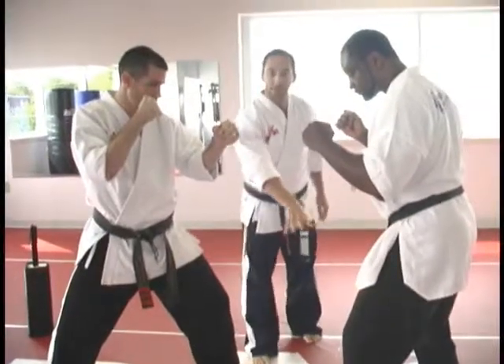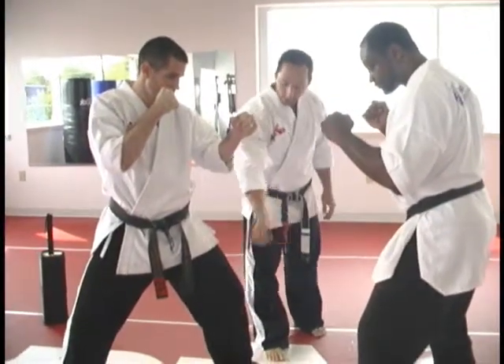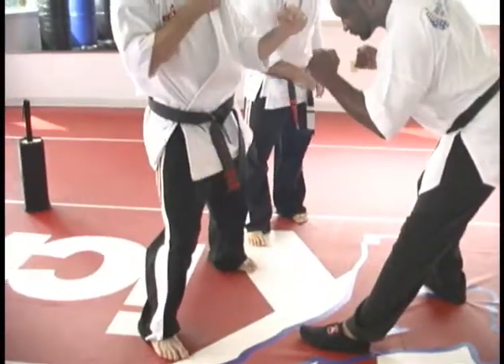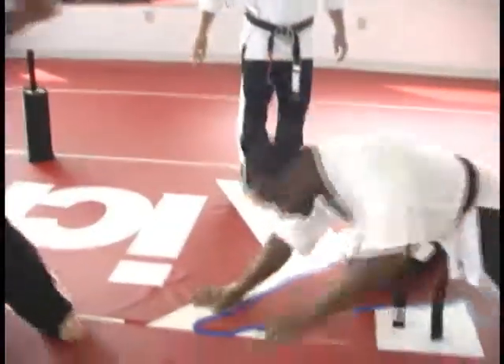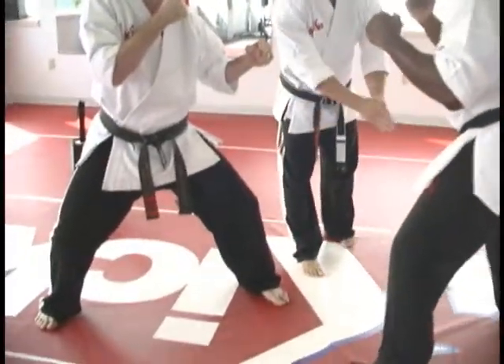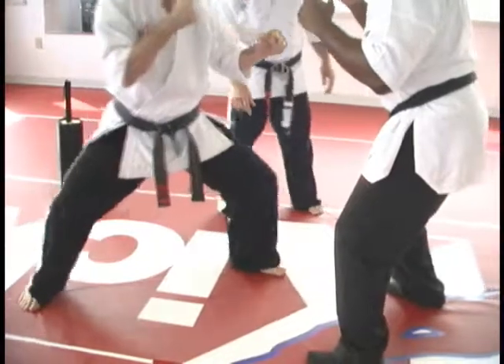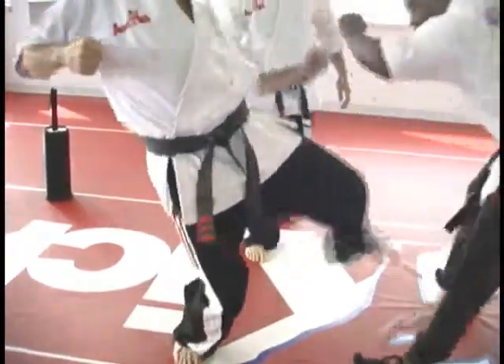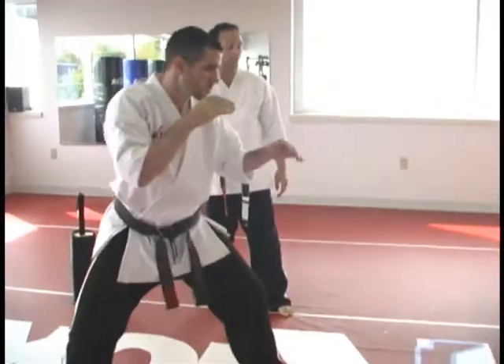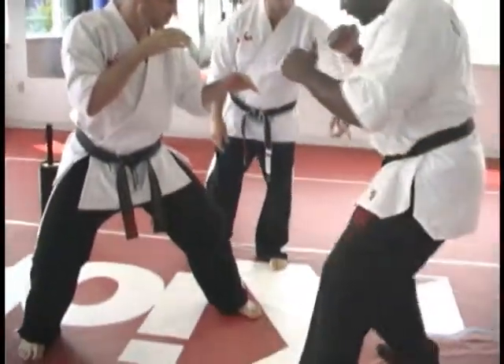So the instep kick can attack to the front, and he can follow up with the same leg if he wants to with the cut kick. Or, if he has the range a little closer, he can attack both legs — instep kick one, cut kick two, excellent position. Or, if that other leg is in, you can also take the ball to that other leg here.